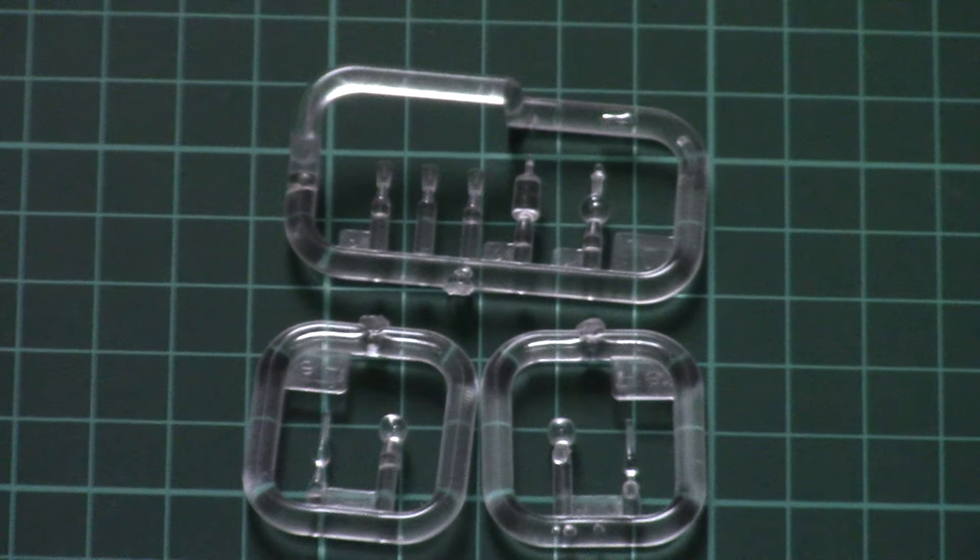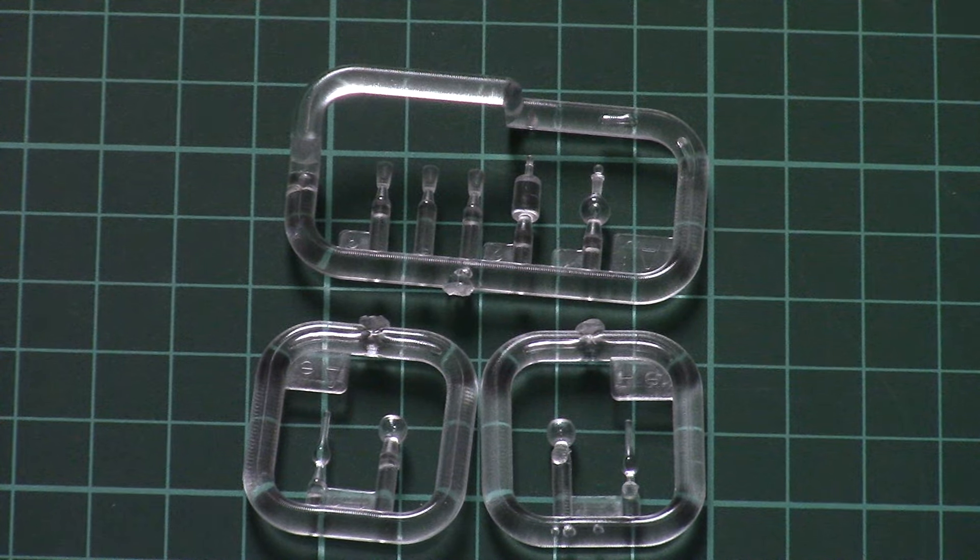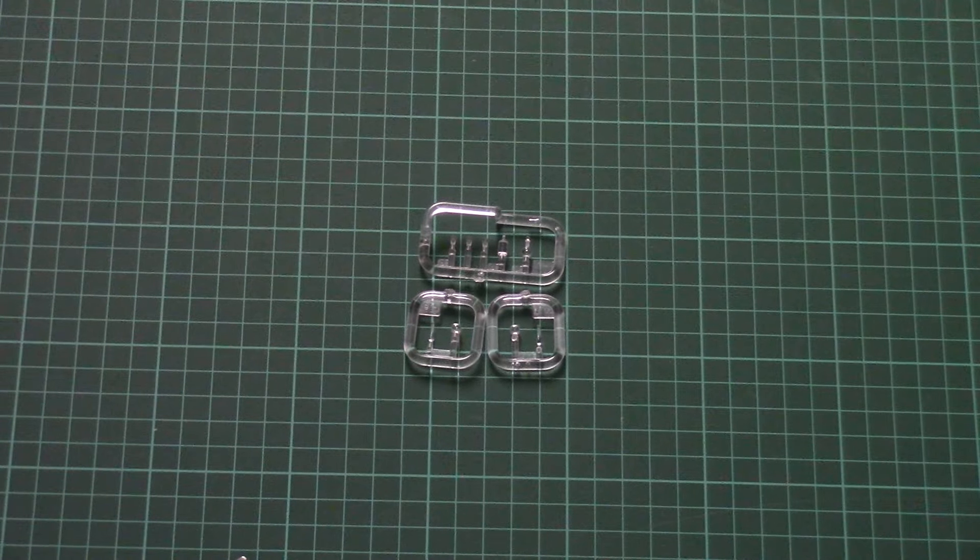As you can see, the transparent parts look like real glass. Moreover, the attachment points are positioned in well-thought-out placement — they're on the bottom, so no matter how careful you are, it will be difficult to damage the part. No worries about this aspect.